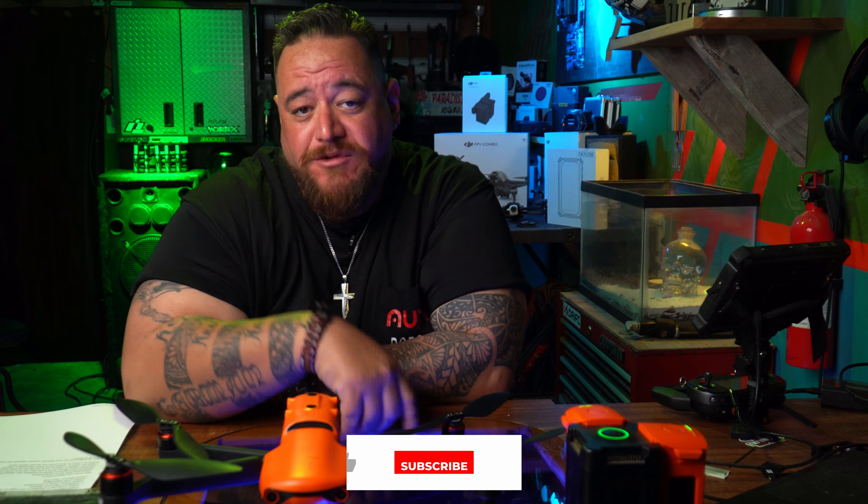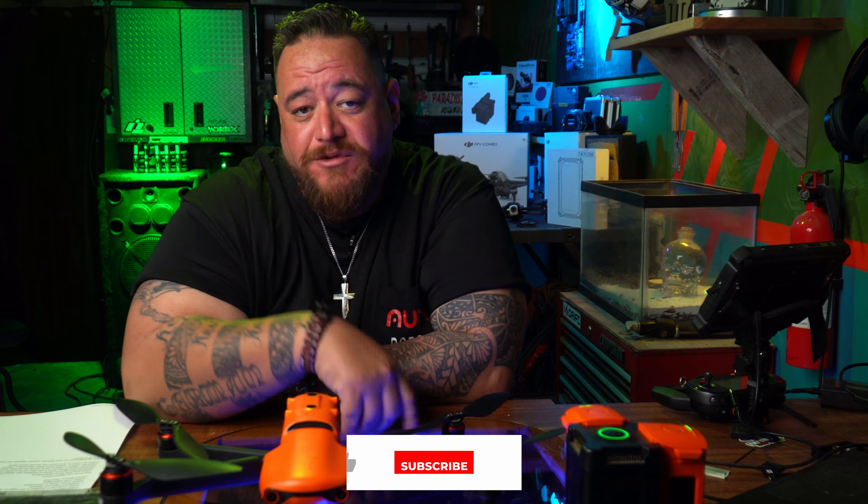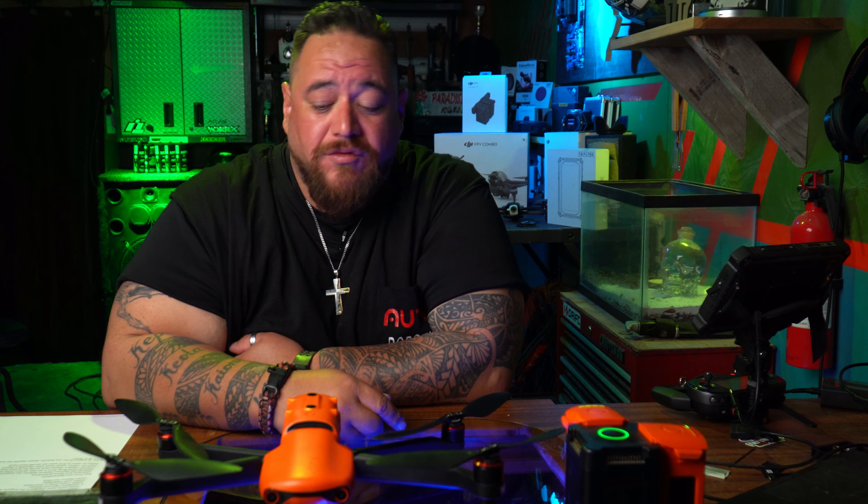I'm going to go through the patch notes on what is new, what I like, what totally sucks, and what is kind of weird. If this is the first time to my channel, please don't forget to like, subscribe, and hit the bell. I do drone tech related stuff, gear reviews, and YouTube tips and tricks.